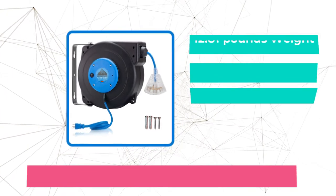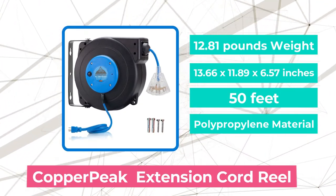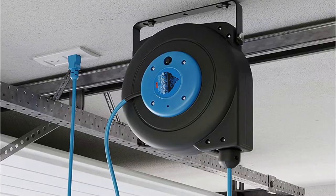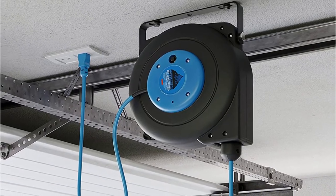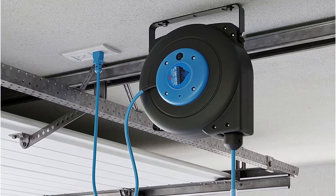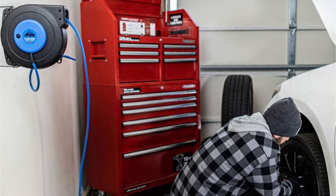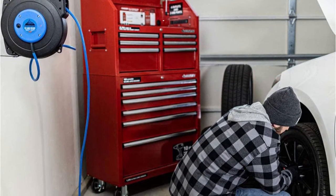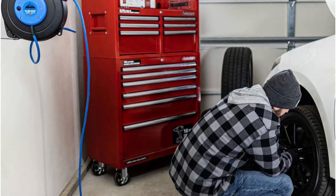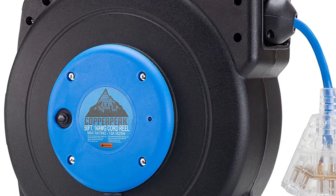At number 2 is the Copper Peak Extension Cord Reel. This is a cord for moderate to heavy-duty work and appears to be the perfect accessory for any workshop or garage, though you can also utilize it for everyday home use. These copper peak extension wires are 50 feet long, with three outlets making working with multiple devices much easier. An ingenious 180-degree swing design allows you to effortlessly install the electric reel on any wall.